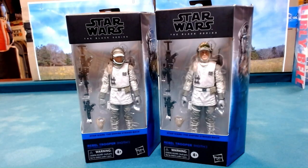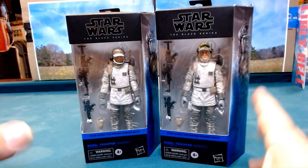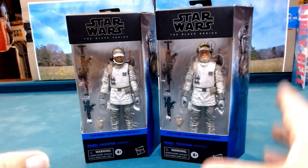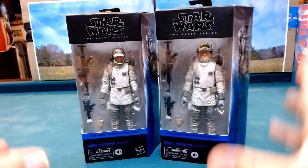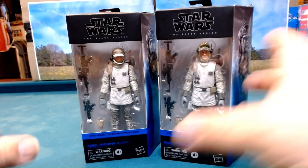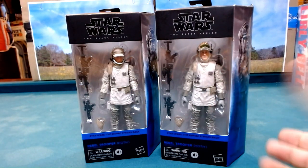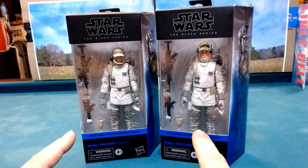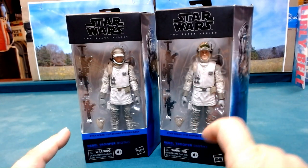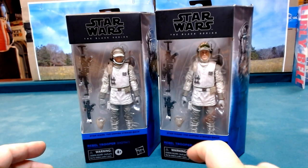Hello everyone and welcome back. We have some rebel troopers from Hoth. Certain figures I always like getting doubles of - stormtroopers, basic rebel troopers and stuff like that. It's always fun having two of them because if you ever need a little army, you can put two of one and maybe two of something else and suddenly you have a little army, especially on something this size.